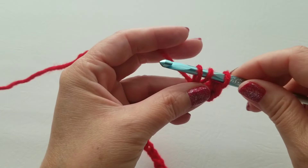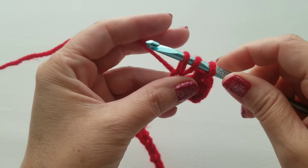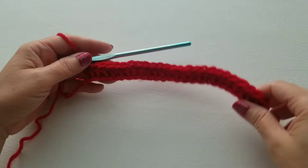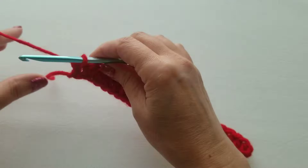Yarn over, go into that chain, pull up a loop, three loops on your hook, yarn over and pull across all three at the same time — that's the half double. Do that half double all the way to the end of the row. By completing that we did row one, and you'll have 25 stitches. Chain one and turn your work.